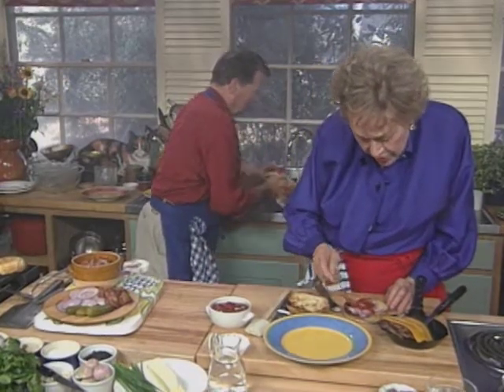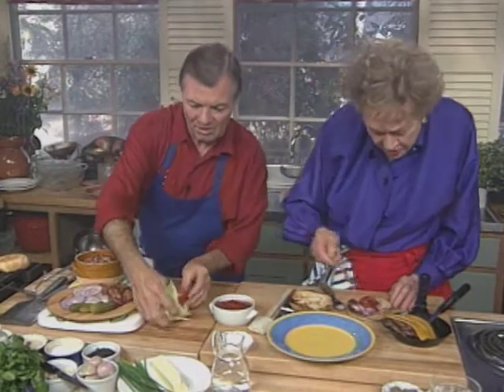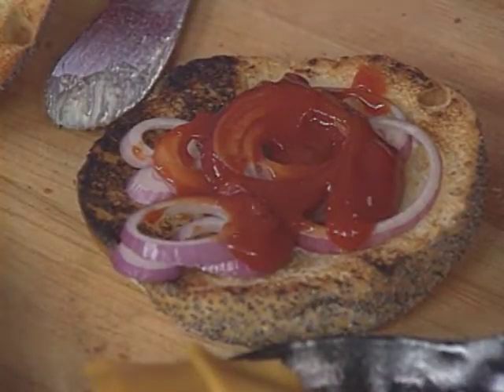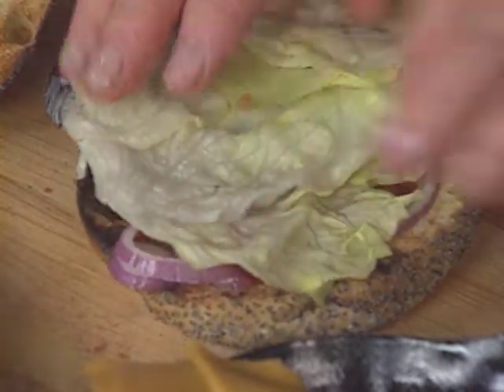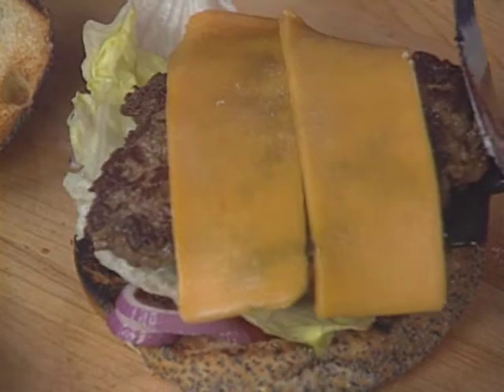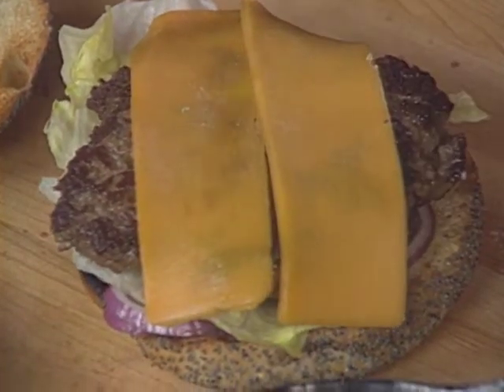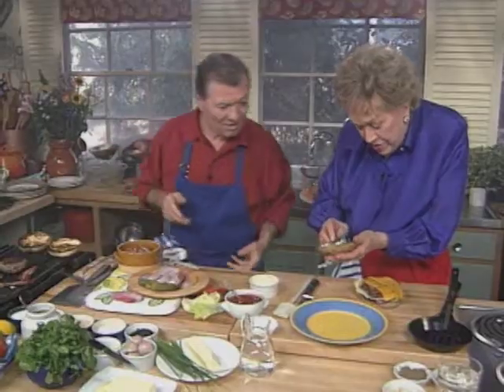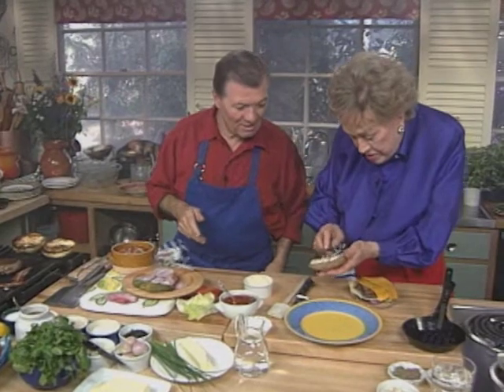I'll put the ketchup on it. Do we want lettuce on it too? I'm putting lettuce on mine — I have iceberg. Would you like some? Sure. I think that's the only kind you can use. Put the hamburger on it like that — that looks good. I'll put a little mayo on top. I like everything on my hamburger.